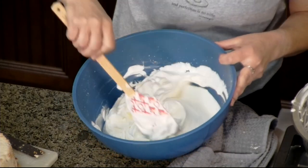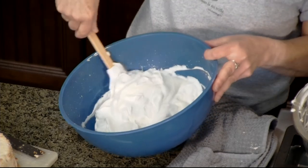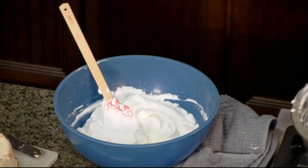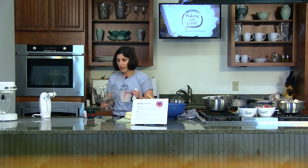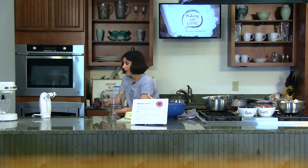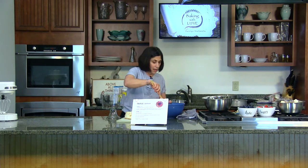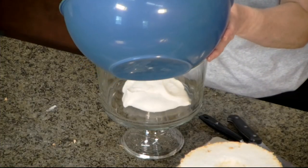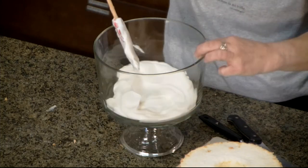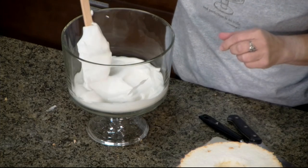We are mixing our instant white chocolate pudding with our sweetened whipped cream. Now we're going to start to build our red, white, and blueberry trifle. Trifles are traditionally made in trifle bowls — this one has a little stem or foot. If you don't have a trifle bowl, any glass bowl will do. It's nice to have clear glass so you can see the beauty of the layers we're going to create. Let's start with one-third of our cream mixture as the bottom layer.